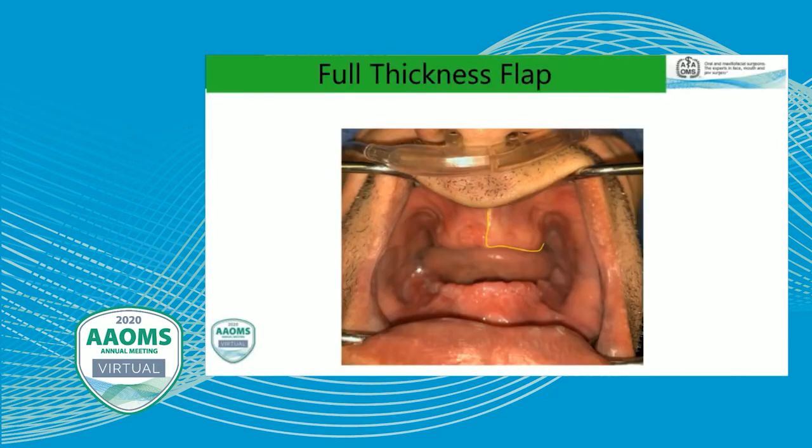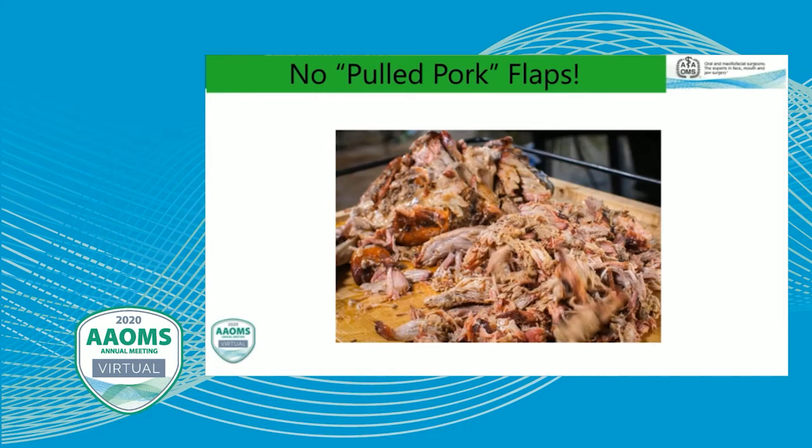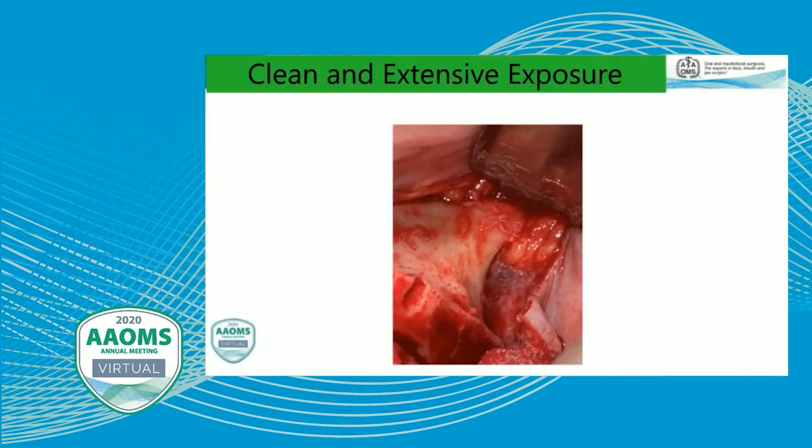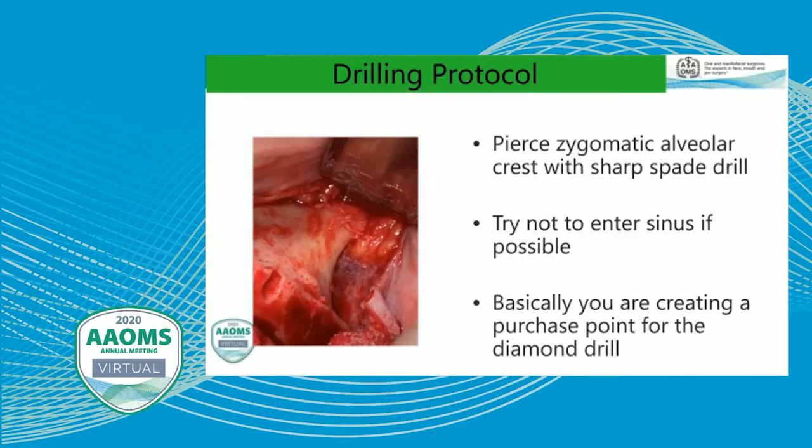For the zygomatic implant insertion technique, we typically perform a full-thickness flap, often with a mid-releasing incision. Anytime I'm placing a zygomatic implant, I'm always planning on placing a pterygoid, so we extend the flap all the way distal to about the hamular notch area. We do a nice clean flap reflection — we're trying not to shred the periosteum. We don't want any pulled pork; we want a nice clean flap reflection so we can see the zygomatic buttress clearly. Once that is done, we don't want to get too aggressive in the infratemporal fossa, as people who reflect too aggressively there will get a lot of bleeding.